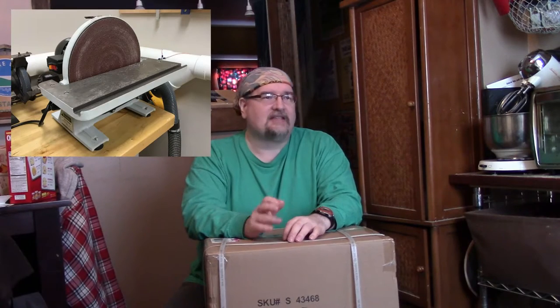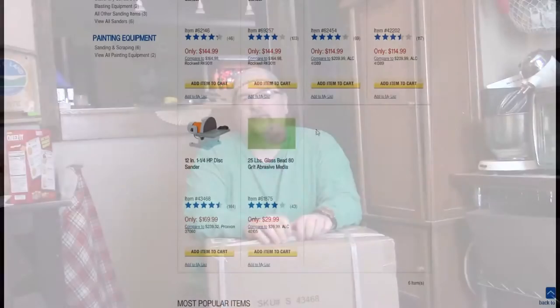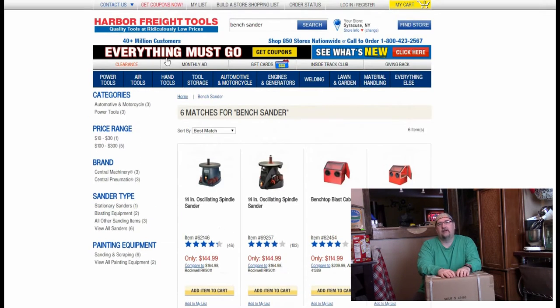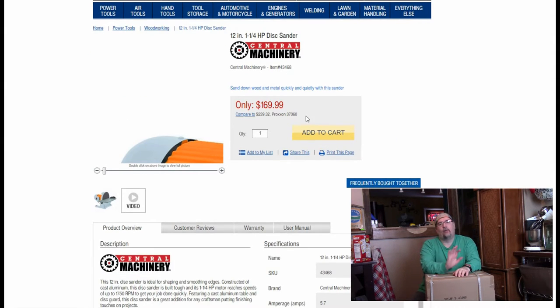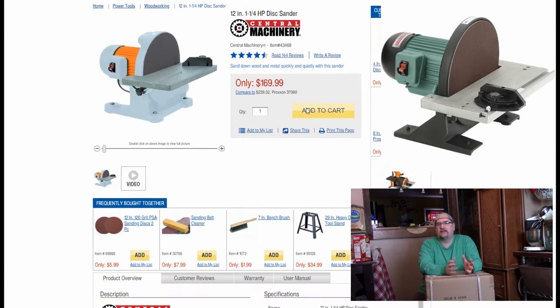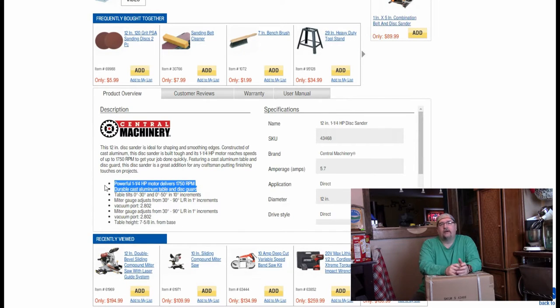Right now I'm excited — I've been waiting for a long time and researching 12-inch disc sanders. I've seen them in fellow YouTube woodworker videos and it seems to be a staple for a lot of people. Everything I'm hearing and seeing suggests the best bang for the buck is the Harbor Freight 12-inch disc sander. It runs about $170 normally, compared to a Grizzly or Delta that would be $250 to $300. It gets really good reviews — probably one of the best reviewed items on Harbor Freight's website.